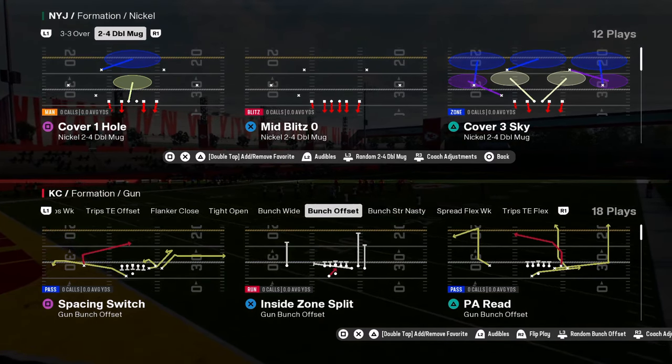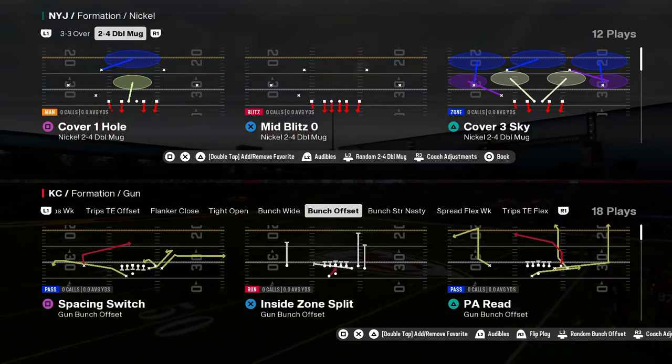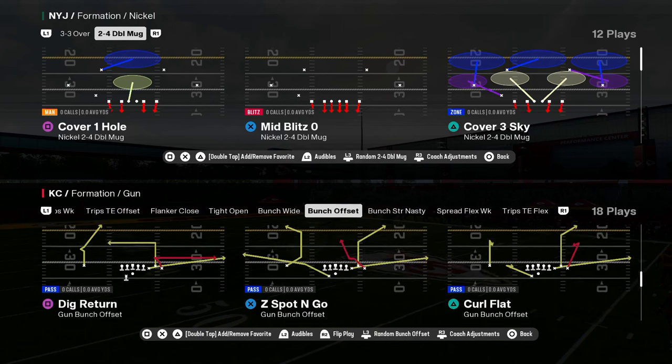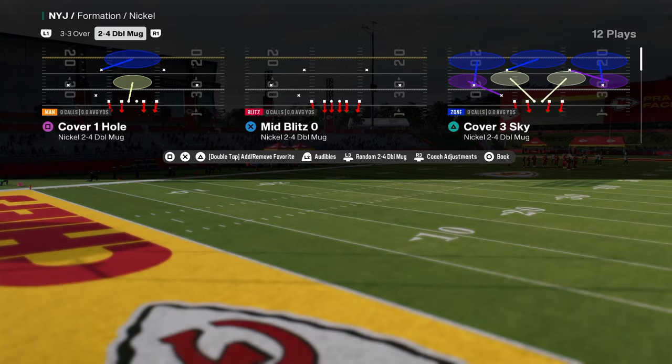The defense everybody is using in Madden 25 is mid-blitz zero out of the nickel 2-4 double mug in the Carolina Panthers defensive playbook. If you guys want to get my full e-book on this, it is in our school community. We actually just dropped a couple different versions of it because there are slight differences depending on which one you're running.